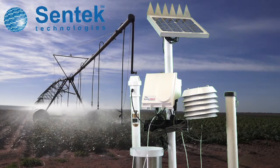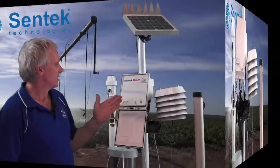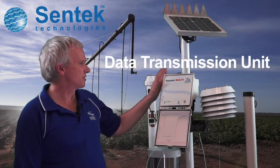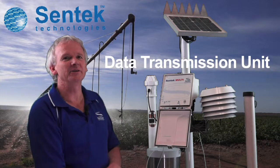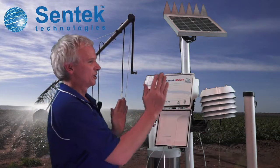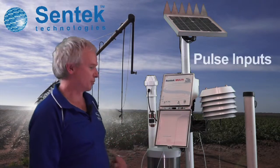Centec Multi is our multi-parameter site solution, suitable for environmental or farming applications. The Multi itself comprises the data transmission unit plus numerous inputs that can be added into it. This includes two probes, two temperature inputs, and two pulse inputs.